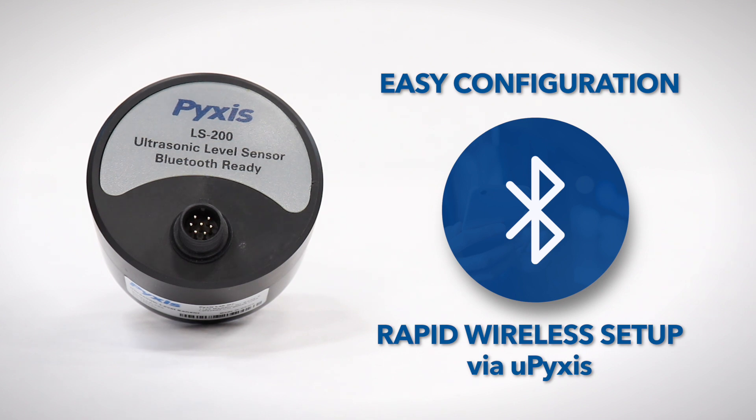Unlike competitive units, LS200 configuration does not require a partially full tank and can be configured in less than one minute.